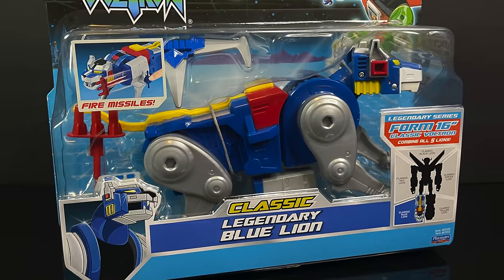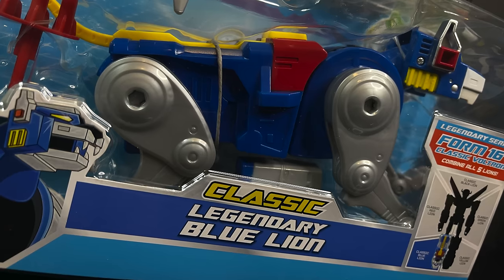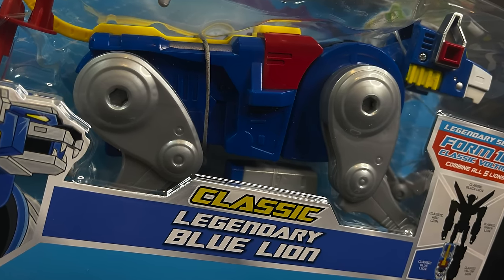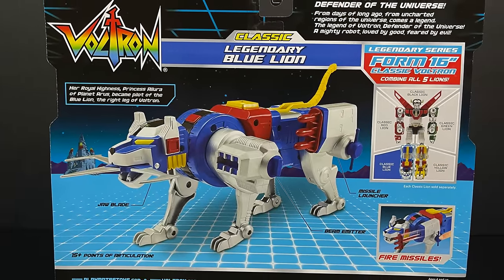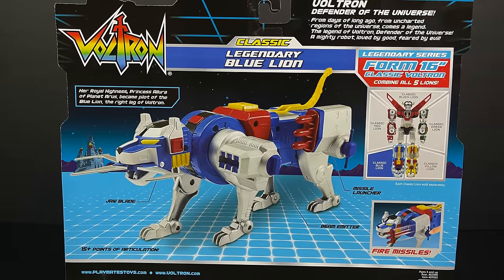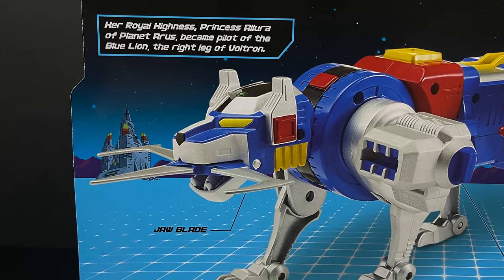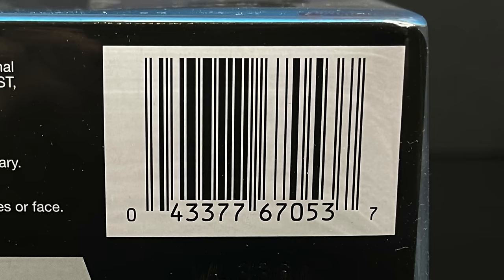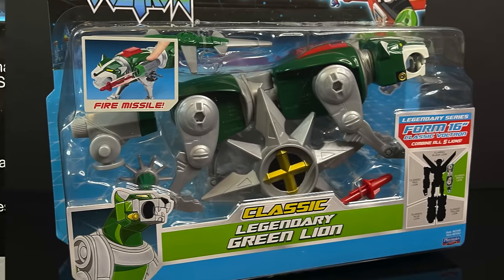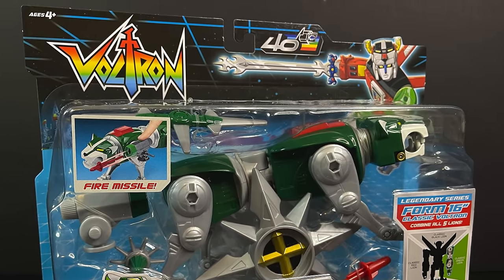From the red lion to now the legendary blue lion — roughly it's going to be the same packaging, but at least you get to see the legendary blue lion front and center through that crystal clear packaging. On the backside, this helps out someone like me, someone not too familiar with the inner workings of Voltron. I'm well versed in the fact that Princess Allura pilots the — I keep wanting to say the Triceratops Zord — but the blue lion. The real problem I'm having here is because I grew up with Power Rangers. Obviously this came first, but there's some overlap, we'll just say.